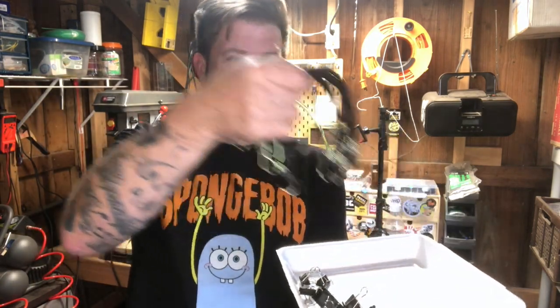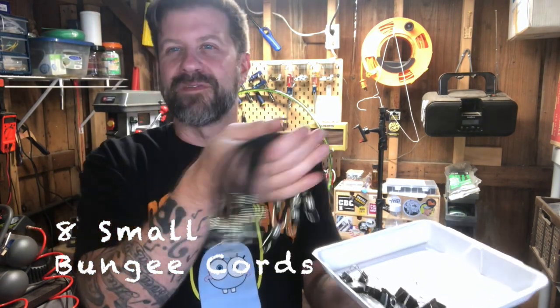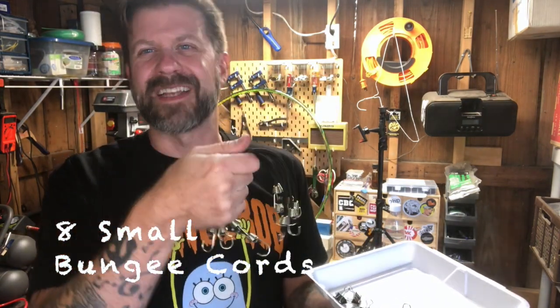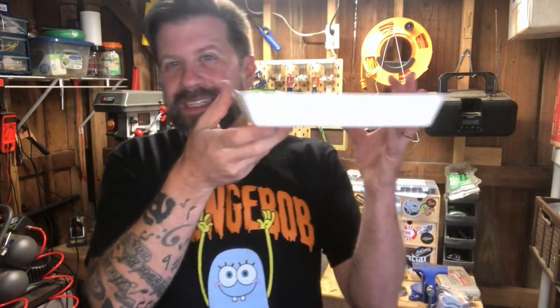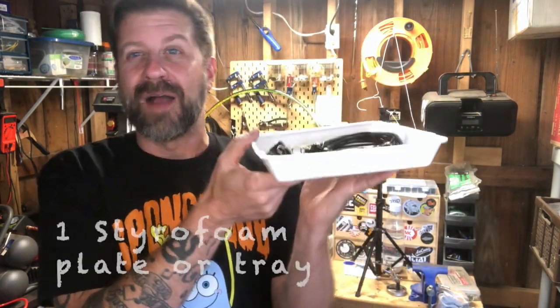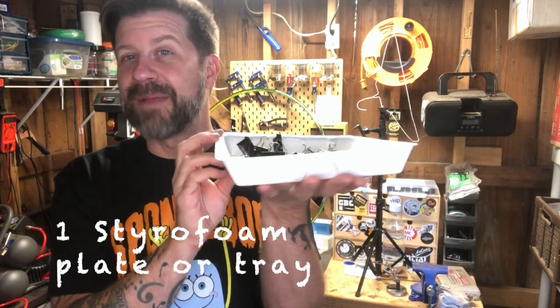We've also got eight of these little bungee cords. You can find these at most hardware stores or even office supply stores — they're just little short, eight or nine inch bungee cords with small hooks on the end. And then of course this tray itself is going to be part of the microphone. I went for tacos the other night, this was the to-go box — trim the top off and this is going to be a resonator for our microphone. Why not?